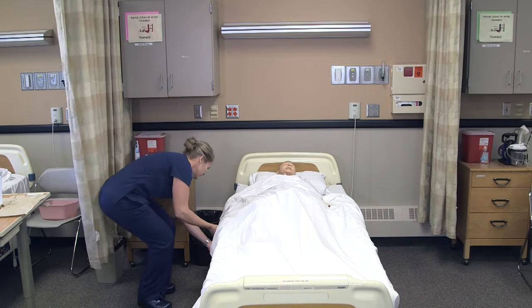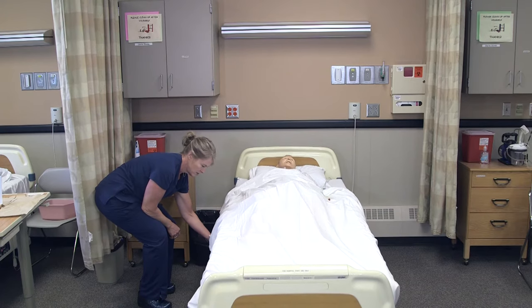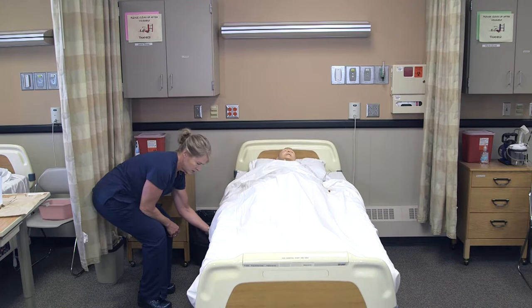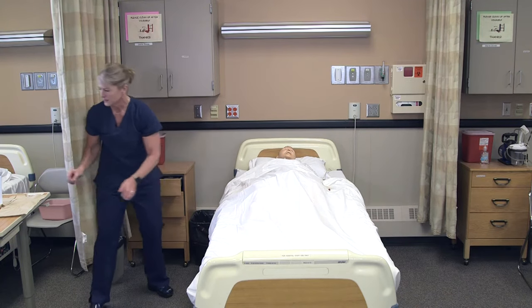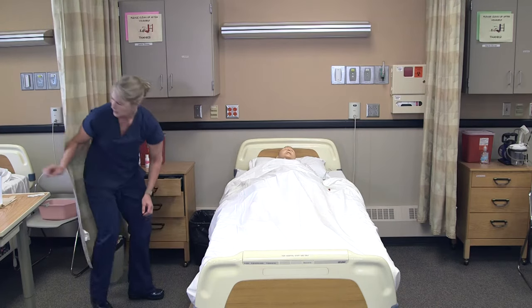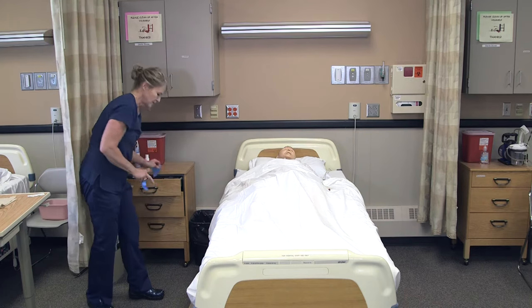I'm going to raise your bed up a little bit so the catheter bag doesn't touch the floor. I could also, if needed, raise the side rail and put the bag there. I'm going to put a barrier down on the floor and the graduate here, and get my gloves on.